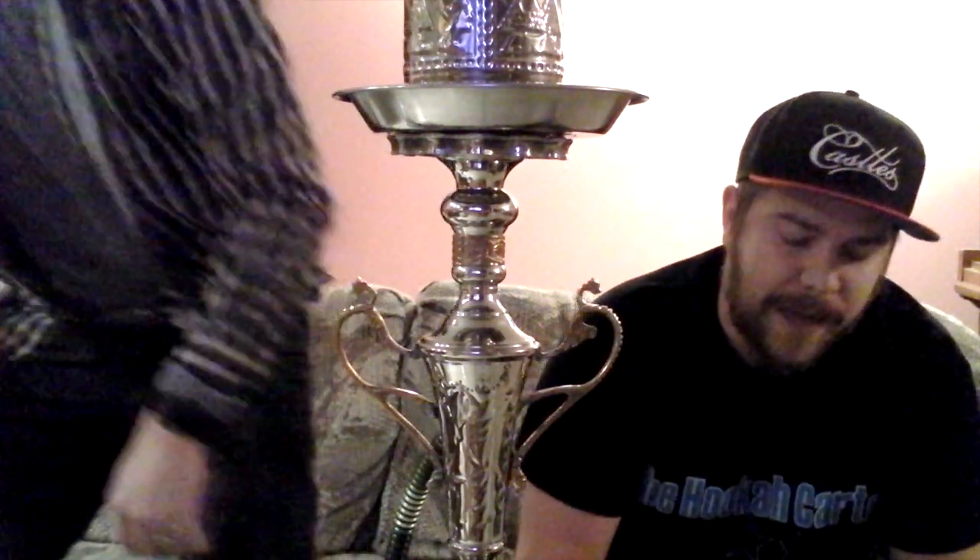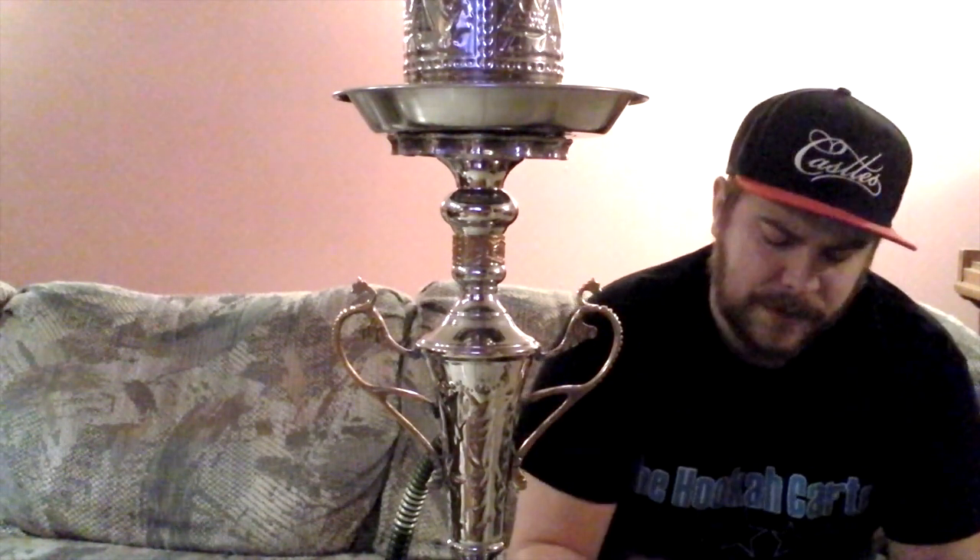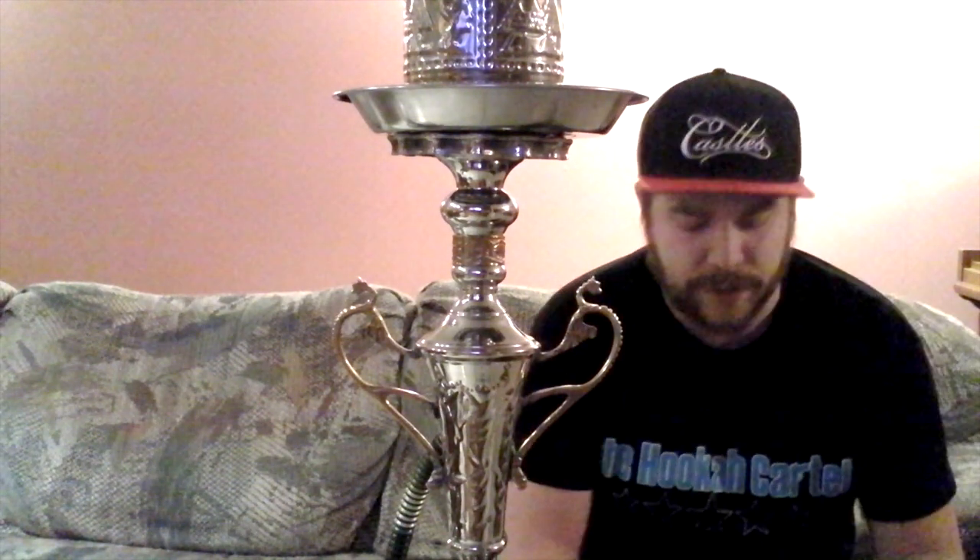Hey everybody, Canadian Shisha here with another shisha review. Today I am reviewing a flavor that I was really excited about trying, and I picked it up on my last Five Star Hookah order. This is Hookah Fina's Cucumber Lemonade. This is one of the newest flavors — the only flavor that's newer is Pumpkin Pie, which dropped today. I've never smoked a vegetable-flavored shisha before, so I was really excited to try this, and I'm a huge lemon fan so I thought I would give it a shot.